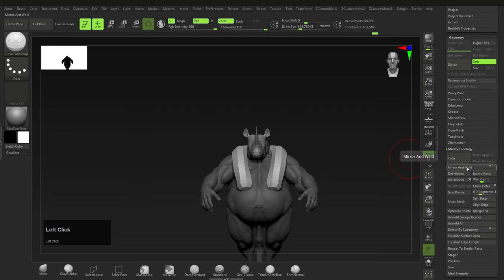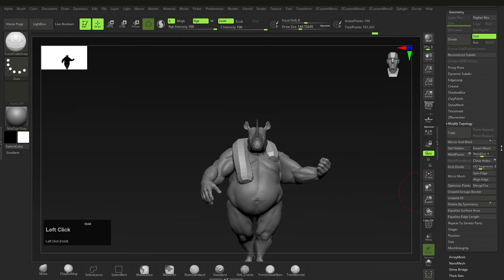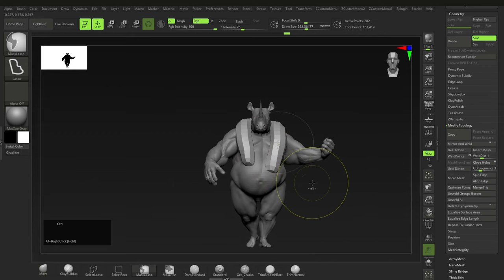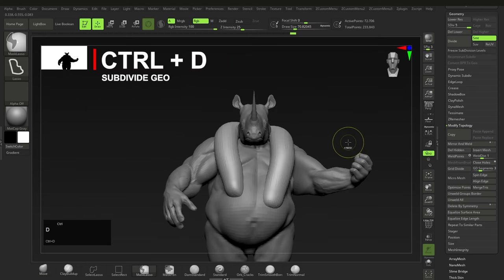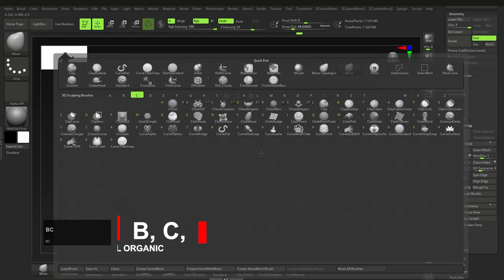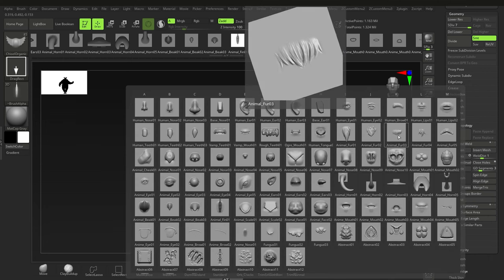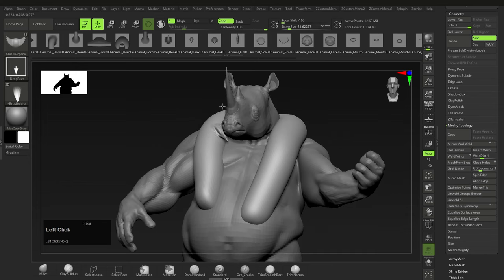Since I want this to be separate, I'll go to Split > Split Masked Points, which separates the geometry. Then I'll mirror and weld again. I'll move it into place for a bit of variation. After that, make sure we have enough geometry by either DynaMeshing or subdividing with Ctrl+D — aim for a few million polygons. Now for the main idea: press B, C, then O for the Chisel Organic brush. Press M for the menu and select the fur brushes, then lay them down so they look sculpted. That's it — the curves took more explaining than the actual fur.